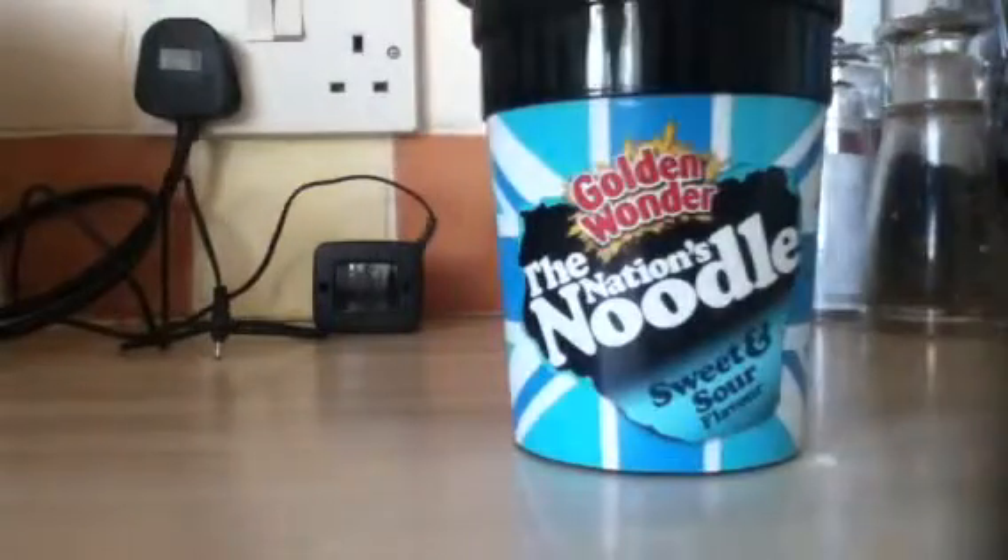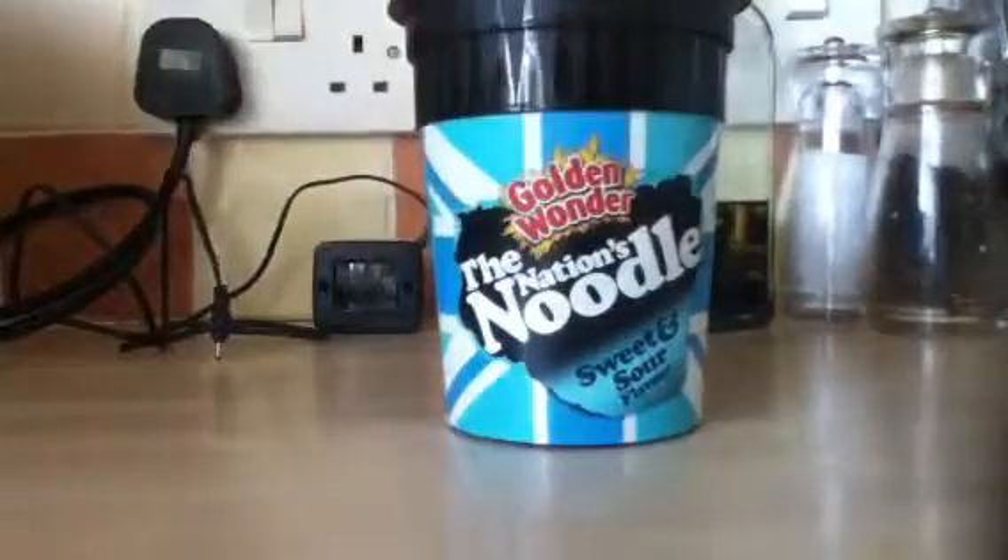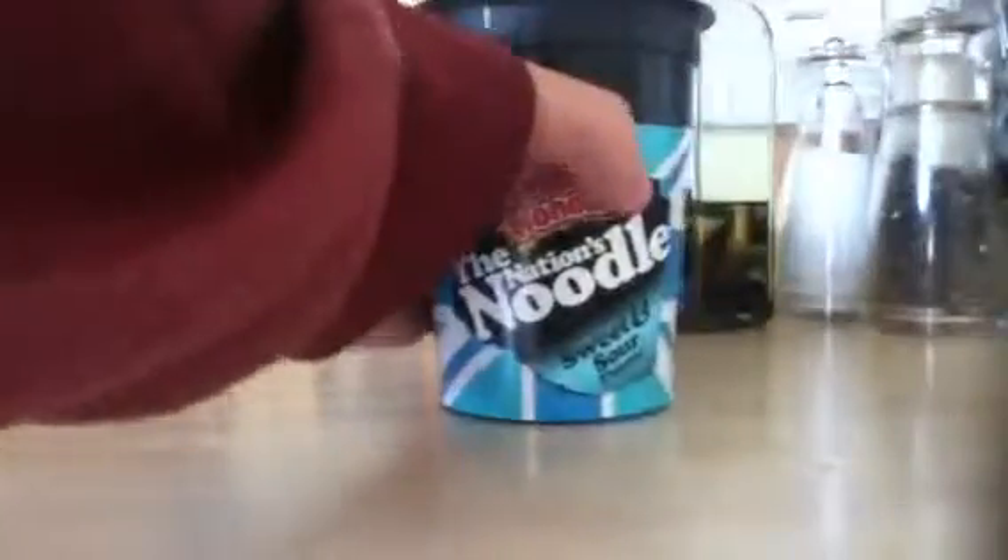I like pot noodles, although I won't be spending my time comparing this to pot noodles because it is an instant noodle — it's not just a pot noodle.